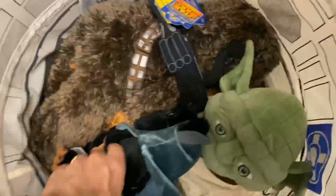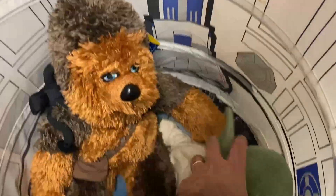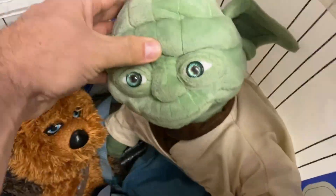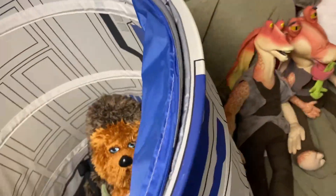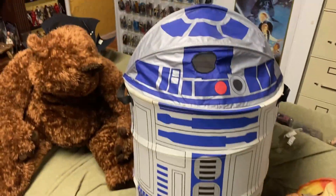We have the toy chest with a few items — a little Ewok in here, a Build-A-Bear Chewy, Yoda on the backpack, and then this collapsible little laundry basket there.